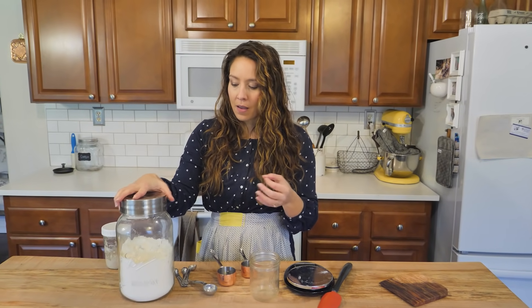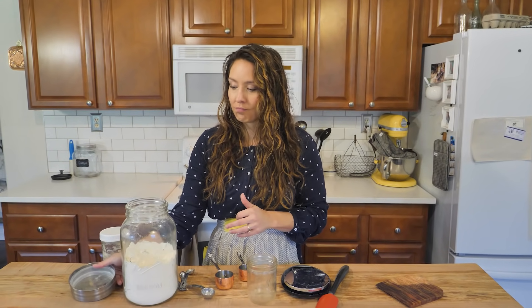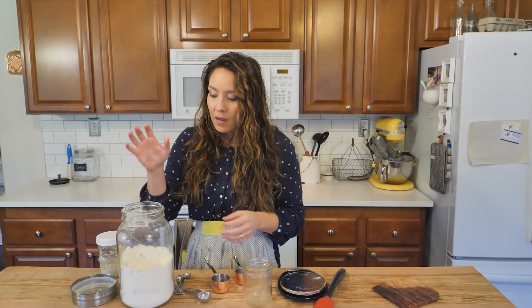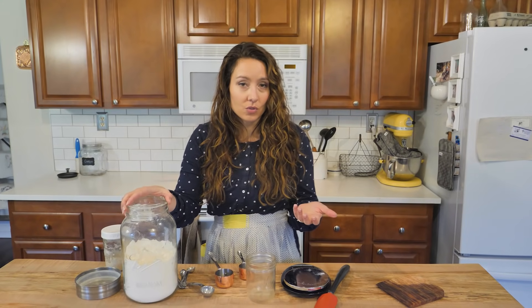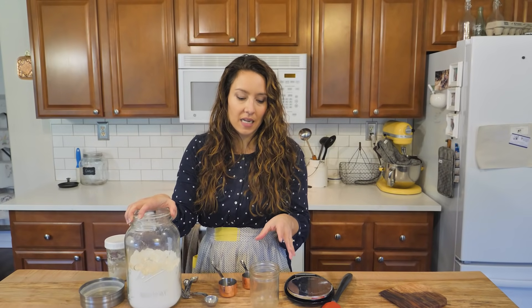To start a sourdough starter from scratch, all you need is water and flour. You don't need any type of special flour. I recommend using unbleached flour if possible, because the yeast is already on your flour — we're not capturing it from the air. Unbleached is ideal because you'll have a better colony of yeast already there, and we're just creating an environment for it to grow into our sourdough starter. You can use whole wheat, rye, ancient grain einkorn, spelt, or gluten-free. For gluten-free I like rice flour; buckwheat and quinoa also work. I stay away from nut flours because you want the starch for both the yeast and the lactobacillus — the good bacteria that creates our sourdough culture — to feed on.